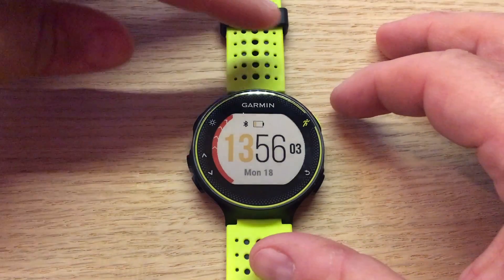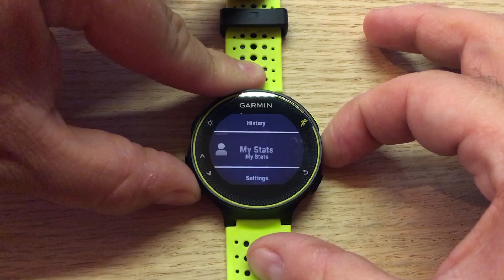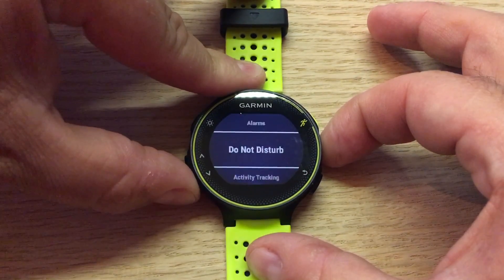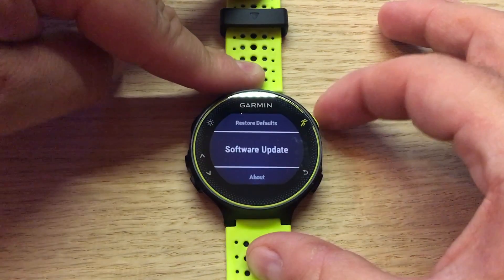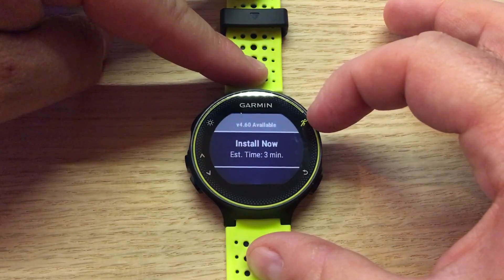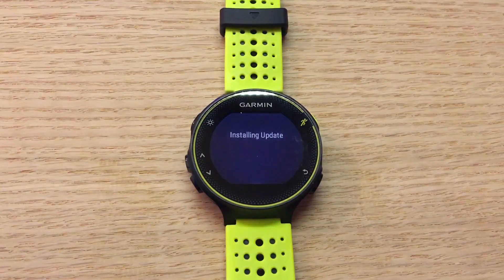This is how you find out on the device. Let's get to our menu and we're gonna scroll all the way down to Settings, and from here we're gonna scroll all the way down to System. Then we're gonna go up to Software Update, press Run, and we see that we have a firmware update available — install now, three minutes.